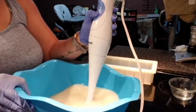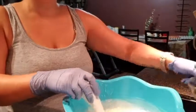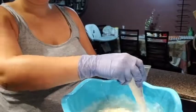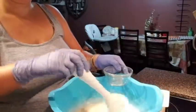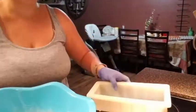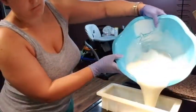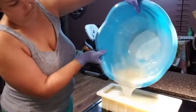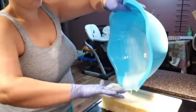Once your soap has reached about a medium trace, if you're adding fragrance go ahead and do it now. Just stir it in with a whisk or your immersion blender — you don't have to blend it, just a good stir to make sure it's well mixed in. Now pour it into your mold — gently, you don't want any splashing. Get all that soap out and try not to waste any. Remember: do not get this on your skin, because it will cause chemical burns even at this stage.